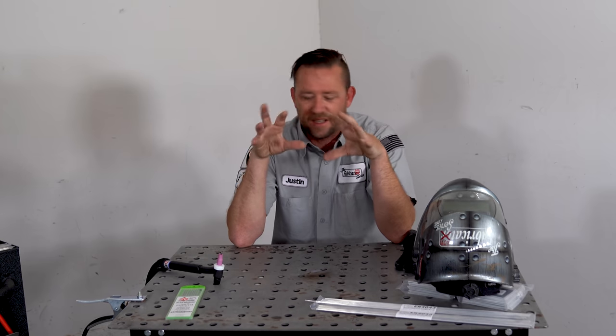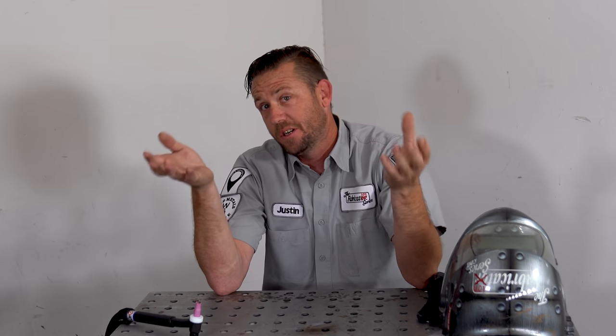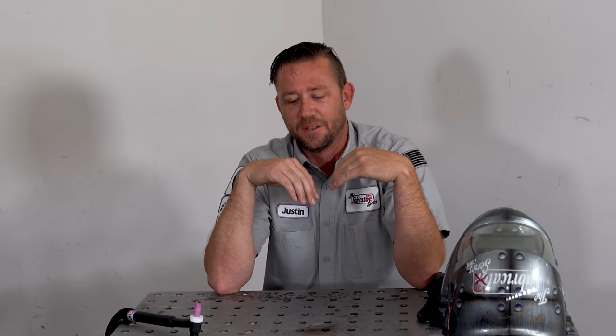Your first TIG welds are going to be really, really tricky. Not really because it's that hard or difficult to do, but it's all the stuff that you should know about before you actually sit down and do this. So that's what we're going to really hone in on — what you should be doing and what to expect.